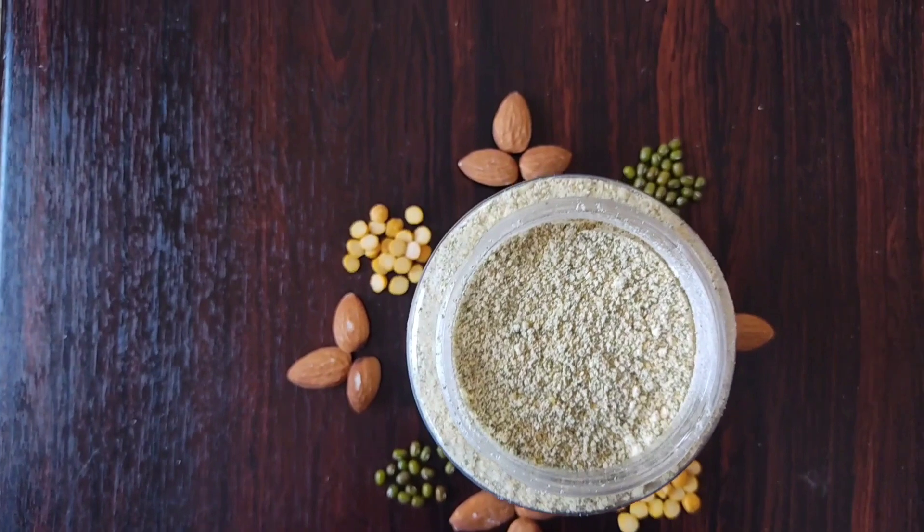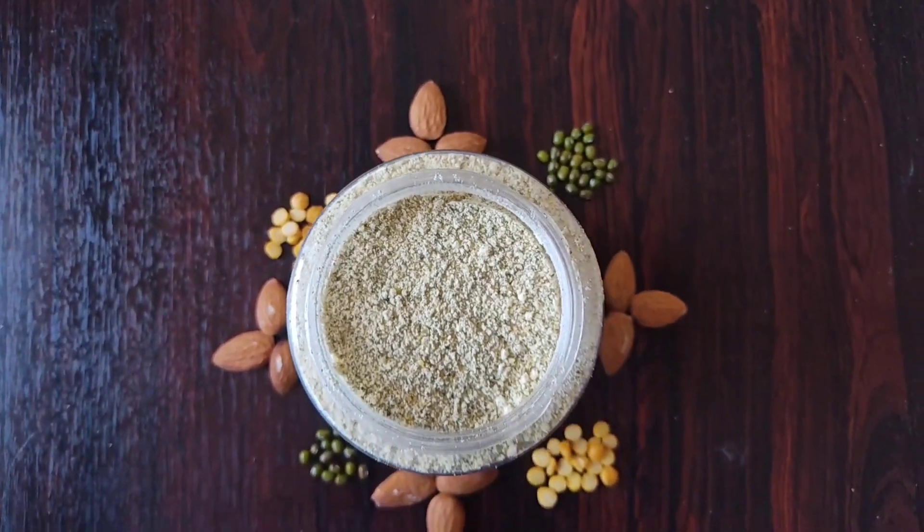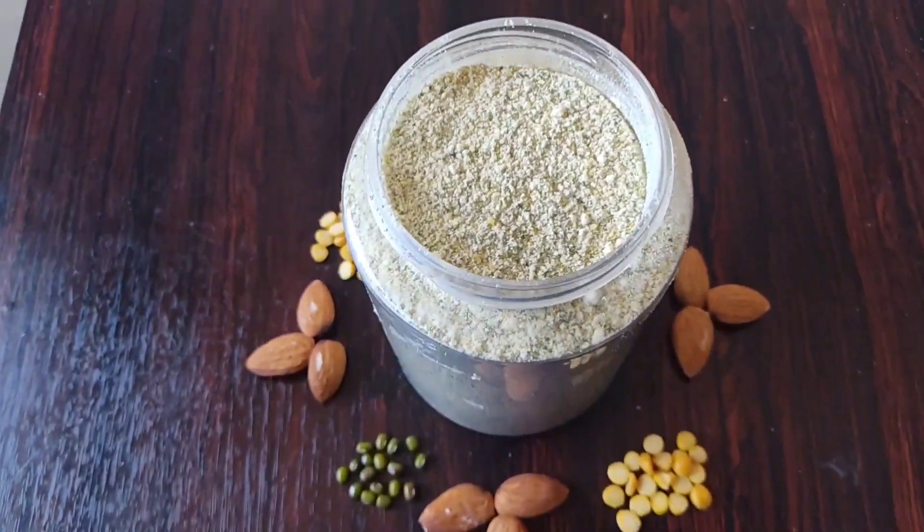I'm going to show you this baby bath powder. For this baby bath powder, I'm going to use 3 ingredients.